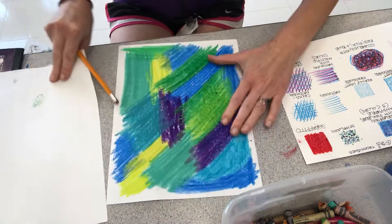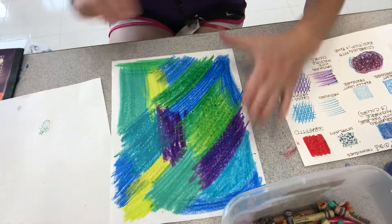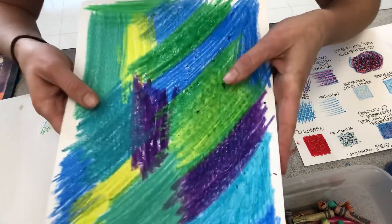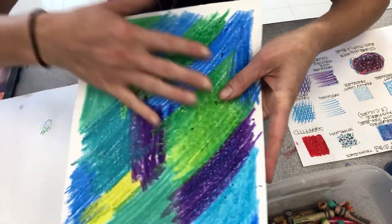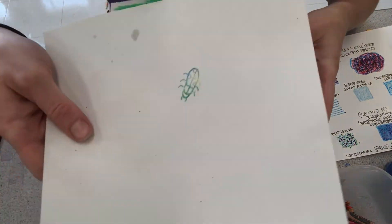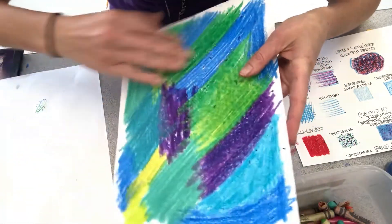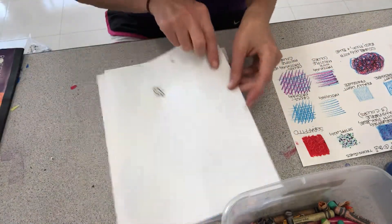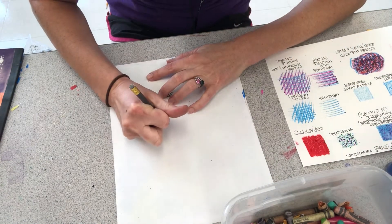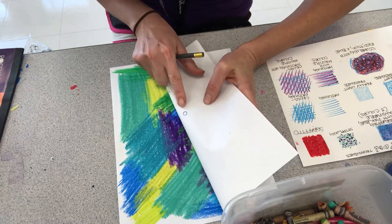Now the key with this is — I'm just using normal sketch paper — you have to cover the paper completely full of crayon. If there's a lot of gaps and you don't press hard, the transfer won't work. But if you press hard and you fill the paper with crayon and lay the other paper on top and draw your image by pressing nice and hard, it will transfer.